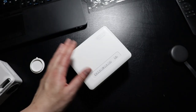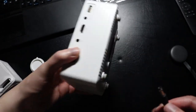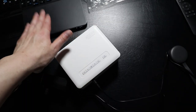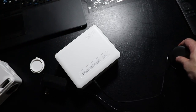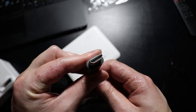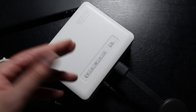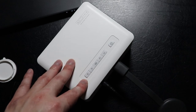Setting up the projector is really simple. All you have to do is plug the power adapter into the power port. Then, depending on your video source — laptop, PC, TV stick, or Google Chromecast — you plug into the HDMI port accordingly. For this video I'll be using the Chromecast to show you the video quality and audio quality of this projector by playing some videos on YouTube.